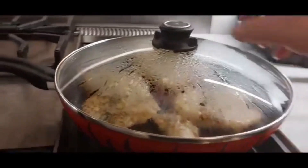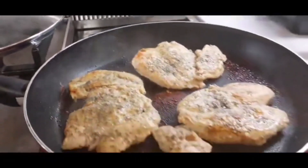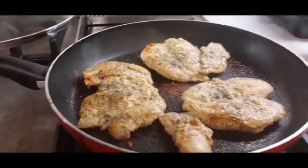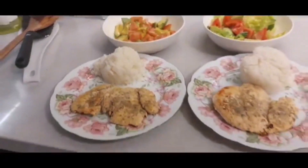Try it, guys — masarap to, guys! Chicken mustard. Ano na yan, kainin nyo yun — kainin nyo with salad na avocado, made with olive oil and lemon. That's it.